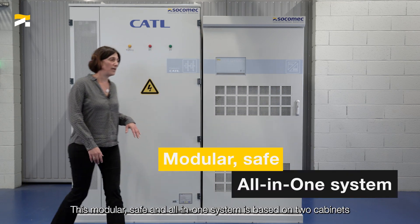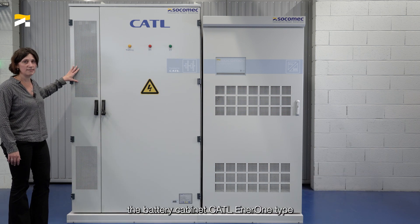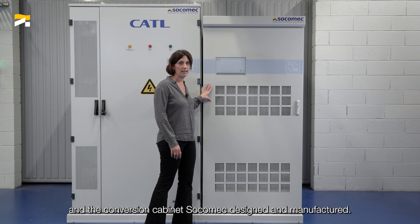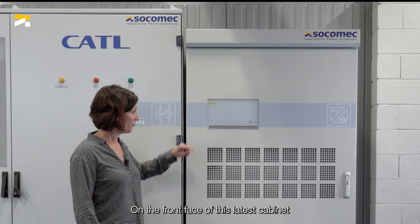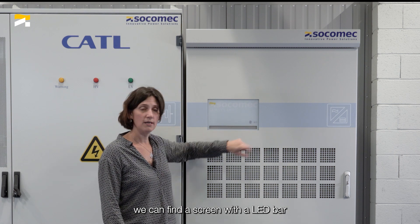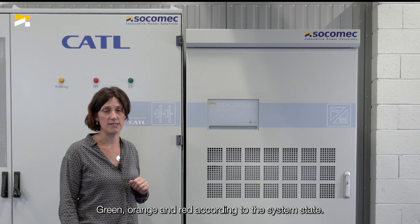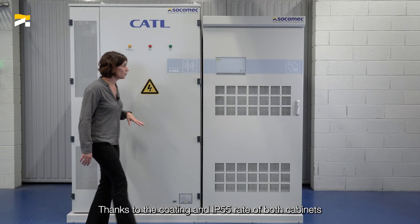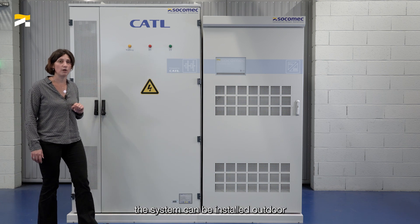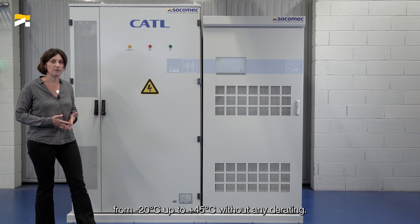This modular, safe and all-in-one system is based on two cabinets: the battery cabinet and the conversion cabinet. On the front face of the conversion cabinet, we can find a screen with a LED bar that can take three colors — green, orange and red — according to the system state. Thanks to the coating and the IP55 rating of both cabinets, the system can be installed outdoors from minus 20 up to plus 45 degrees C without any derating.